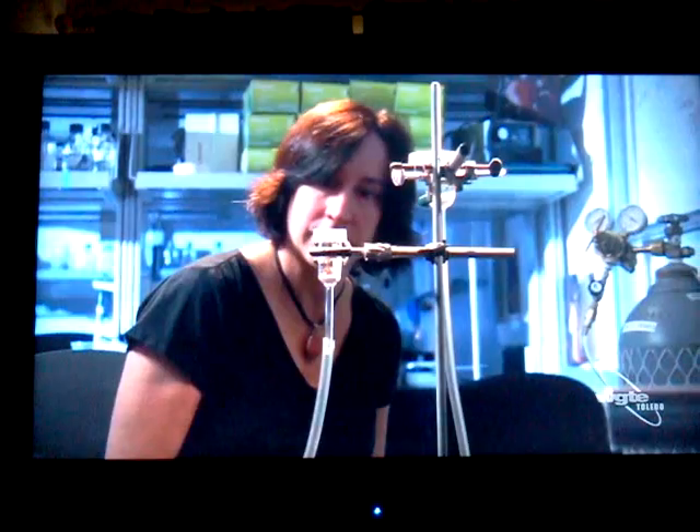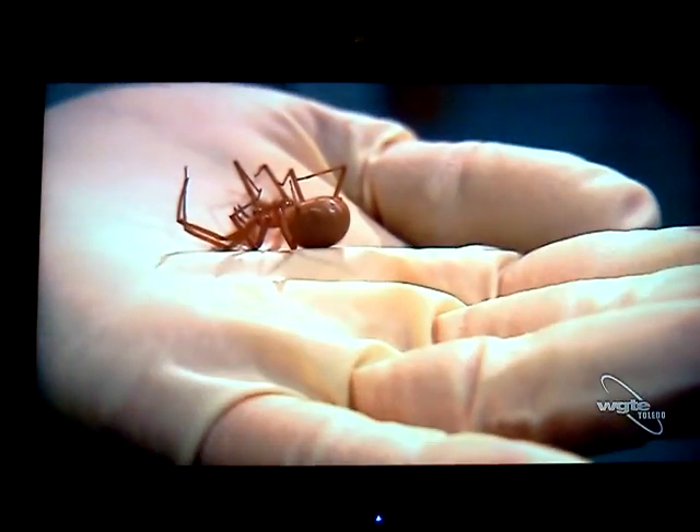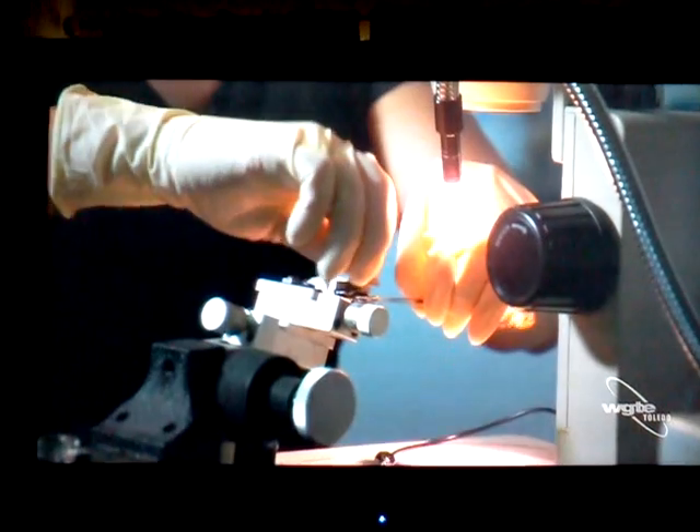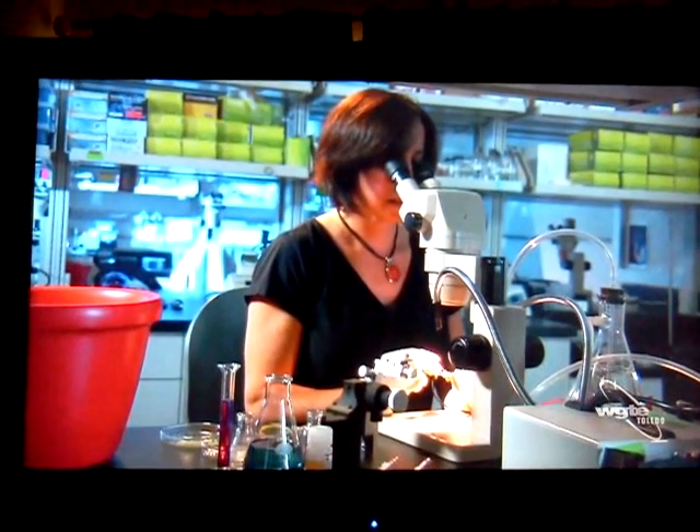Greta will stimulate the sleeping spider with electricity in order to coax venom from its glands. We clamp it with a little bit of salt water on a sponge to improve conductance of the electricity.